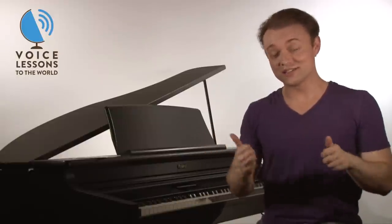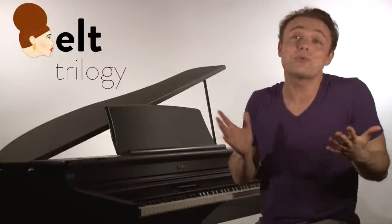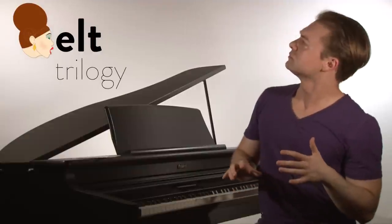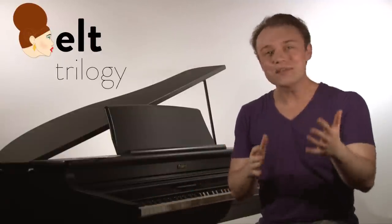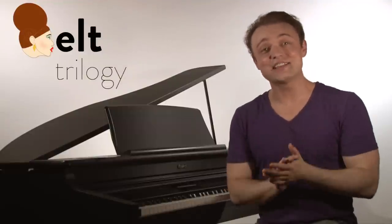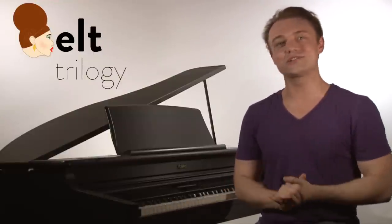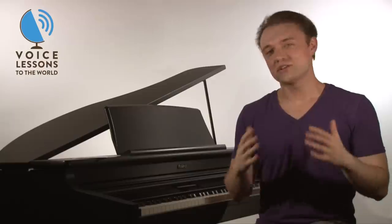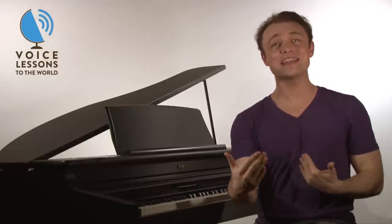Like I say, there are so many other belt coordinations that do go higher and involve different aspects of the voice — and that's why this is just Part 1 of our How to Belt Trilogy. I hope that's been helpful for you guys today as singers. If you've got questions you'd like to see us answer on the show, you can send an email to questions@voicelessonstotheworld.com. I just encourage you: don't lose that joy, don't lose that passion, don't let people tell you you can't sing.